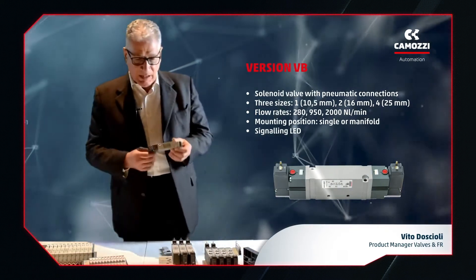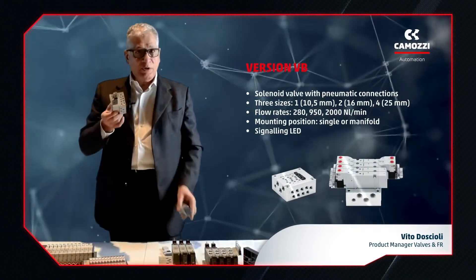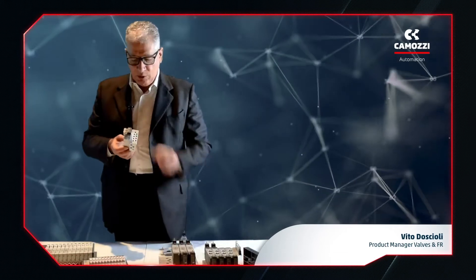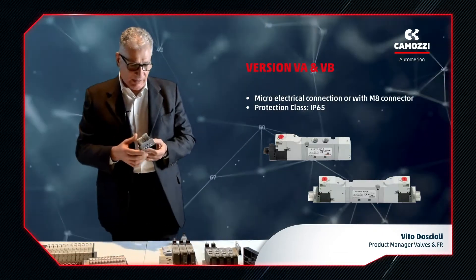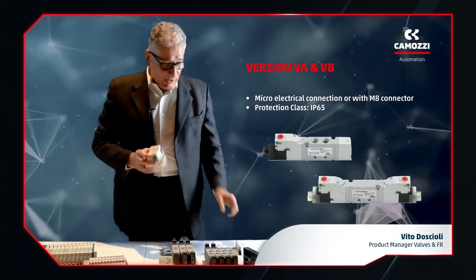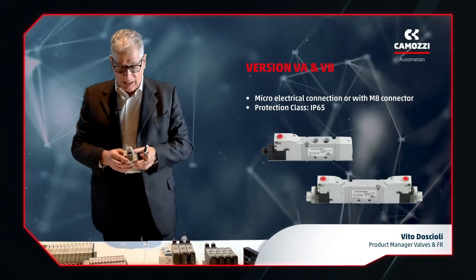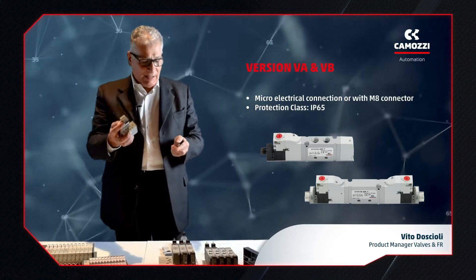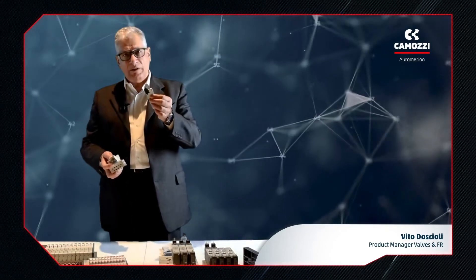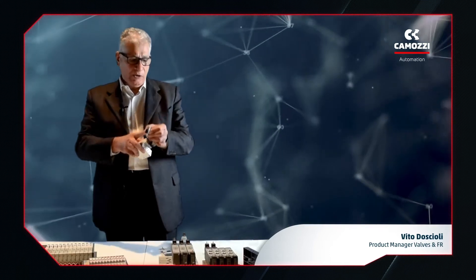The VB version, on the other hand, does not have threads. It can only be mounted on a sub-base, which in this case has all pneumatic connections. A special feature of both the VA and VB versions is the optional electrical connection: a micro connector or an M8 connector.